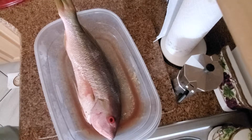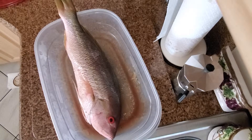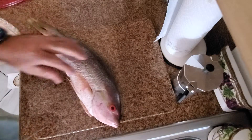Hi guys, this is Louis with 'Let's Go Catch Some Snaps,' and guess what we're having for dinner today — yellowtail! Yes sir, we're gonna have yellowtail.